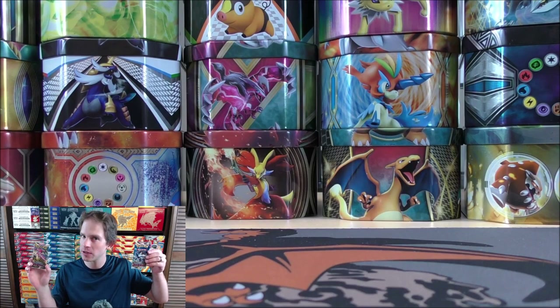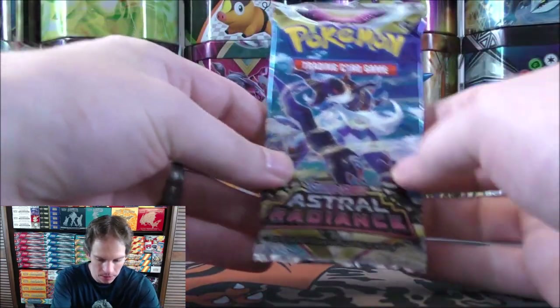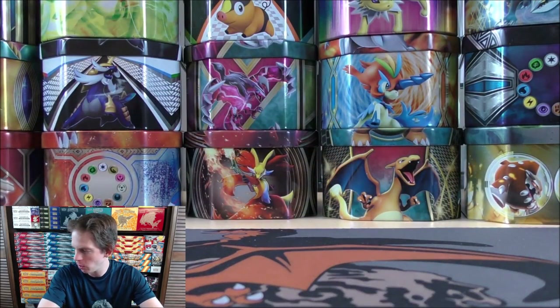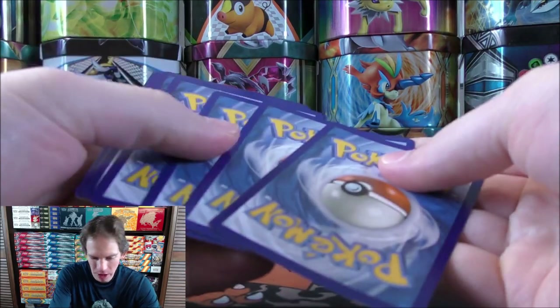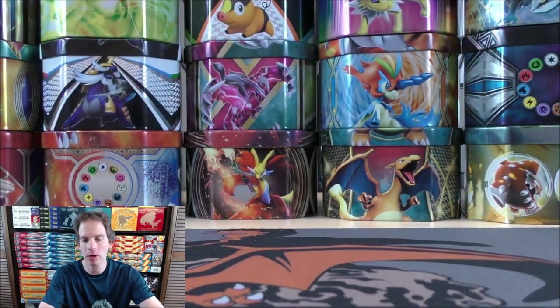Final two packs are the newest set in the TCG, Astral Radiance — another set that includes the Trainer Gallery subset and the first set to include Radiant Pokemon. Hoping for one good pull from these two packs. Really, one out of five is what I'm hoping for. Pull rates are normally about one in three packs to get something good in that rare slot.